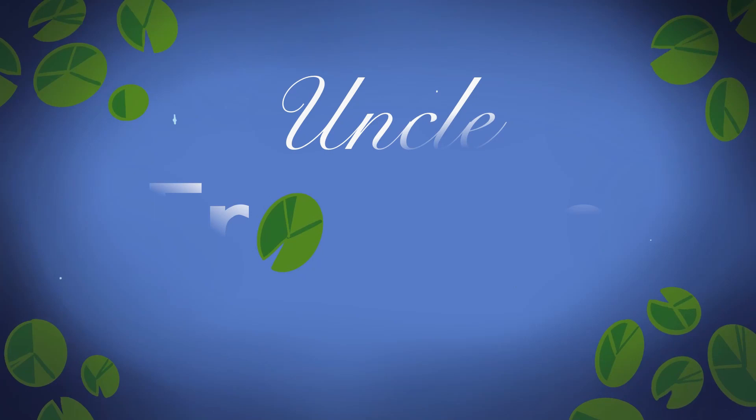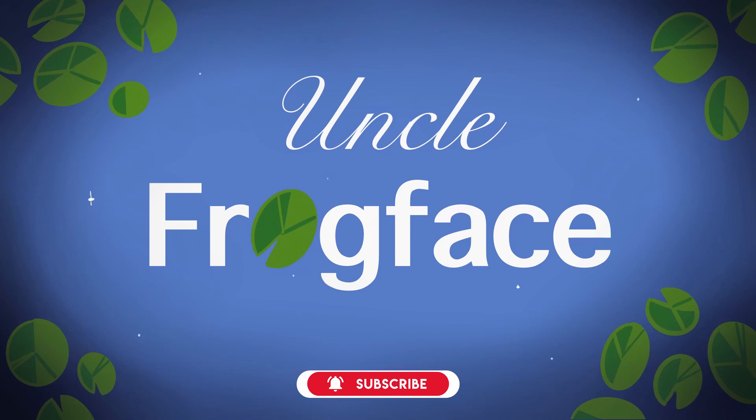Hoi hoi folks, good morning, good afternoon and good evening wherever you are in the world. My name's Sean, aka UncleFrogFace, and welcome to today's video. If you're new here then welcome, and if you're not new then welcome back.